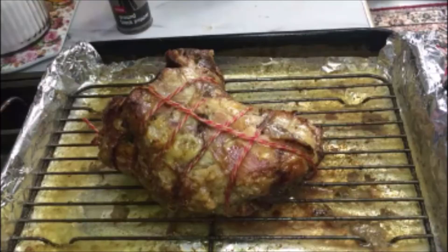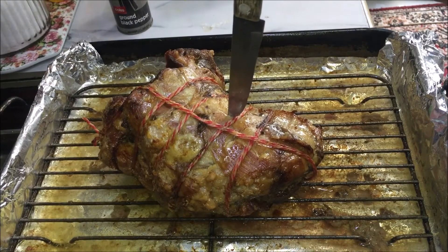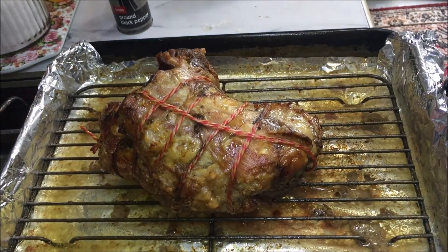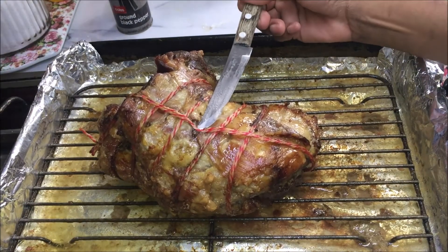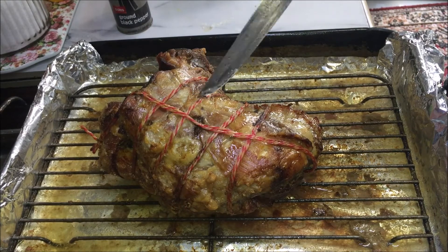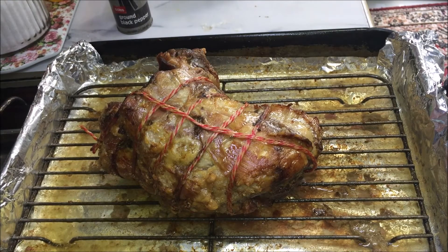After two hours, take the lamb out of the oven. To see if the lamb is cooked, push a sharp knife in the center. If the liquid that comes out is clear then the lamb is ready. If the liquid is still pink in color then you need to cook it a little bit longer.